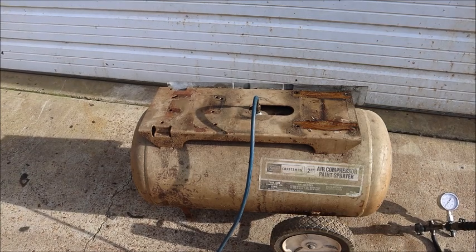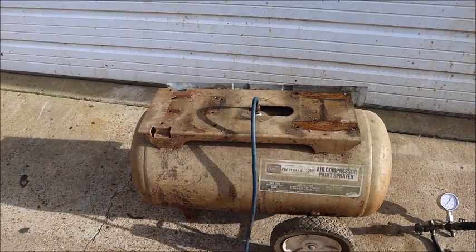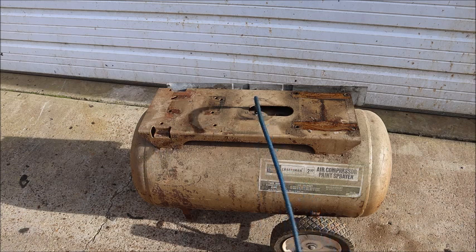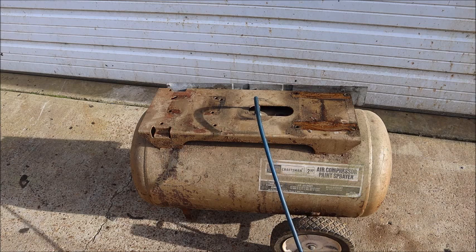A friend of mine brought this compressor over and wanted me to try to get it going. I told him I would on one condition: that the tank is tested, so we don't have any kind of explosion. When you compress air it stores a lot of energy, and if the tank fails with air pressure in it there have been fatalities — so we're going to test this thing.